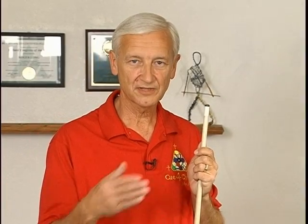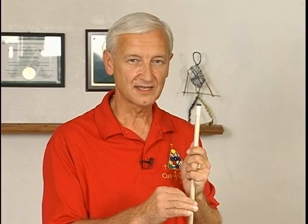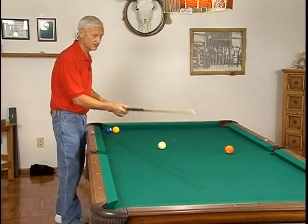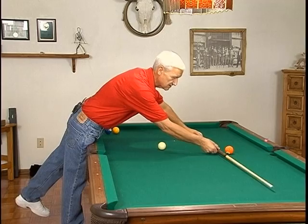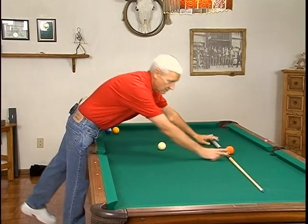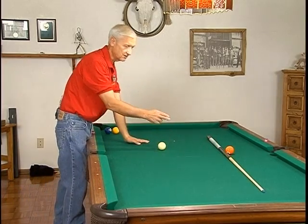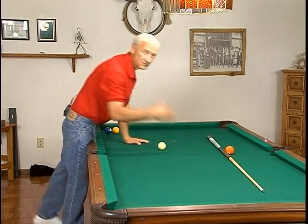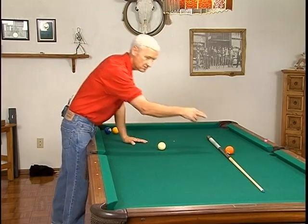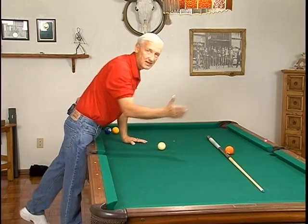This time we're going to explore the tangent line with topspin at a little different speeds, just so that we can get a better idea of what's happening for cue ball control. As I said last segment, if we had a tangent line running at a 90 degree angle to the center of the pocket — the line of travel — then our cue ball is going to start off this direction. But with topspin, with a forward roll, it's going to arc and go more to the left in this case.